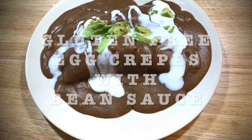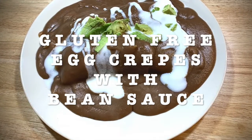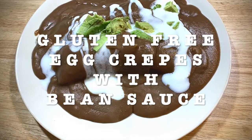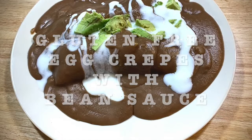Today's recipe is going to be gluten-free egg crepes with bean sauce. Mine are gluten-free because I made them with cassava crepes that I had made during the week. I love making things with cassava and they're healthier.